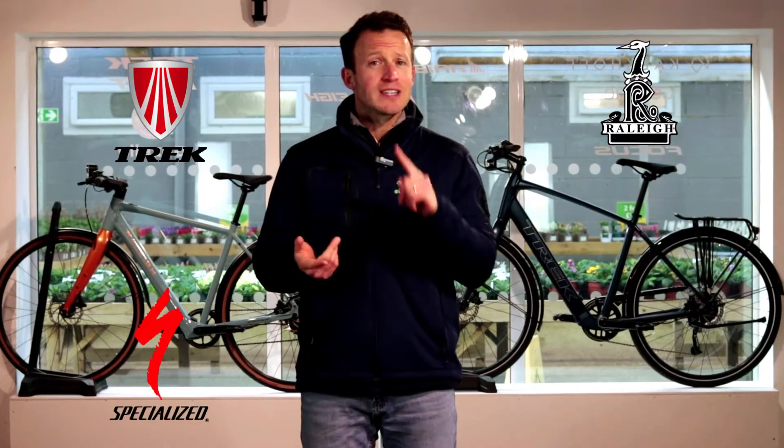Today we're looking at some of the best lightweight commuter e-bikes in 2023. We've got bikes from Trek, Rally, Specialized and Orbea.